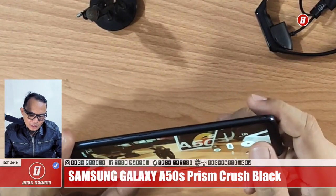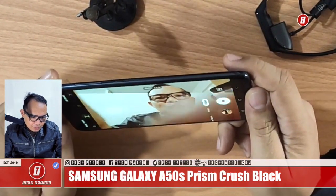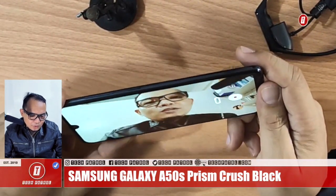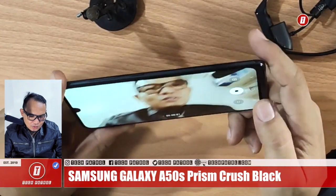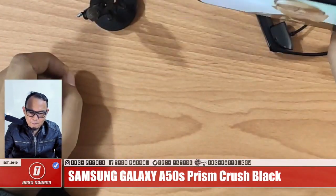Let's test the front camera now. This is the front camera in full mode. There's no Super Steady feature on the front camera, but it is still stabilized.